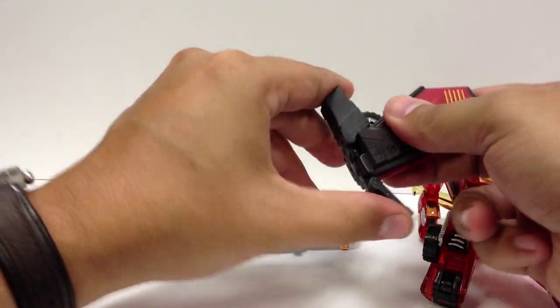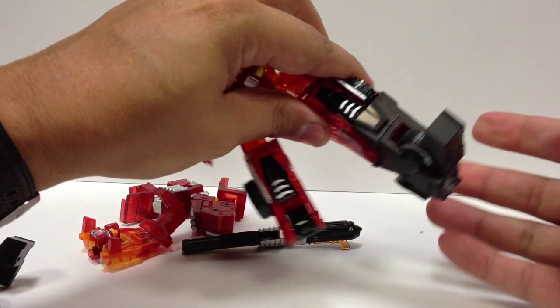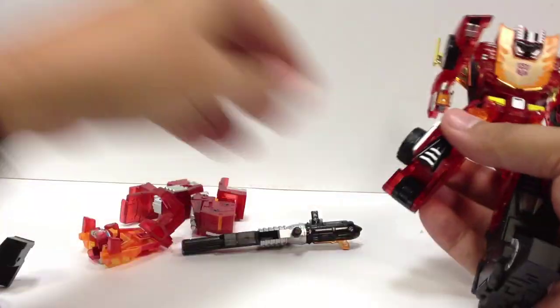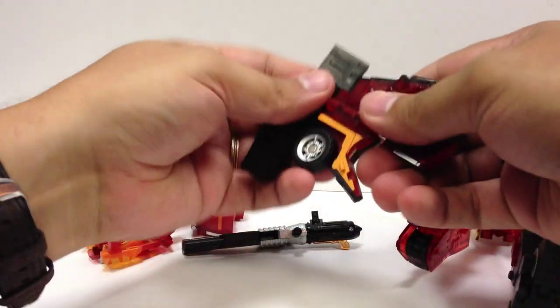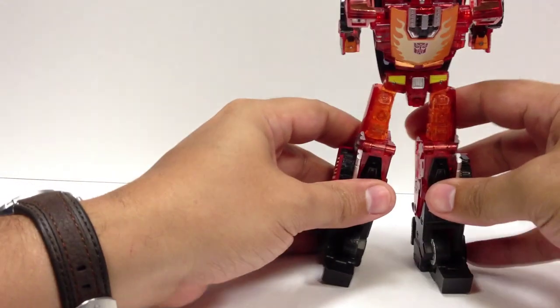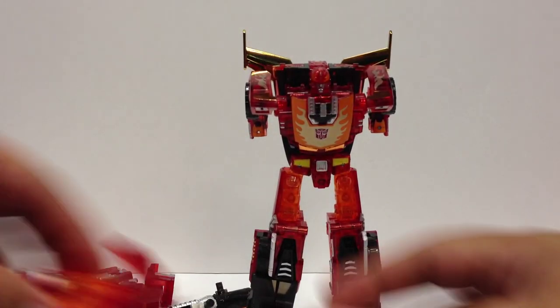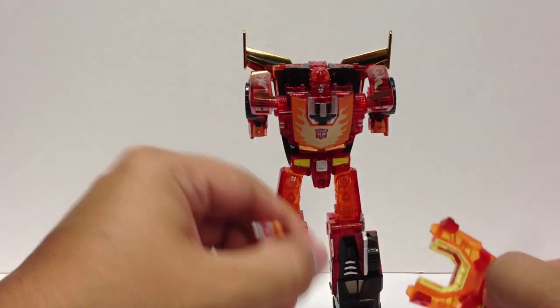You've got Rodimus ready for the armor. Take the leg pieces, flip them around like that, flip the foot up, flip the heel up, and that's just going to snap right onto one leg like that — same on the other side. Snap onto the leg and he's coming together.